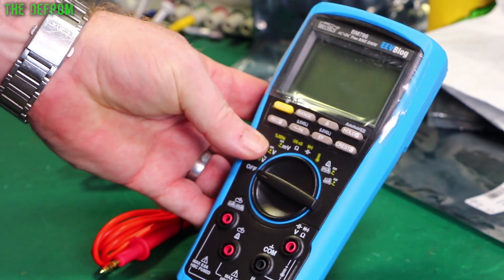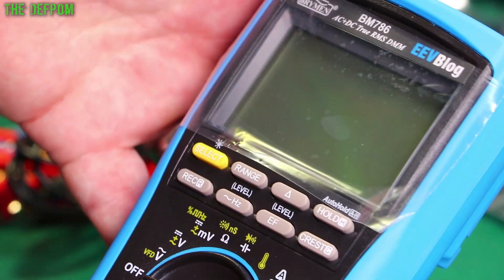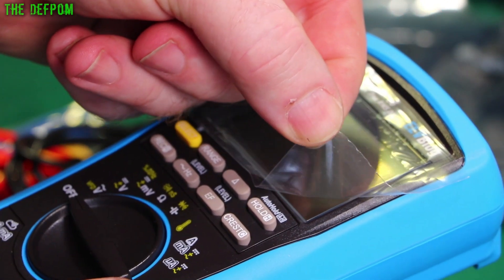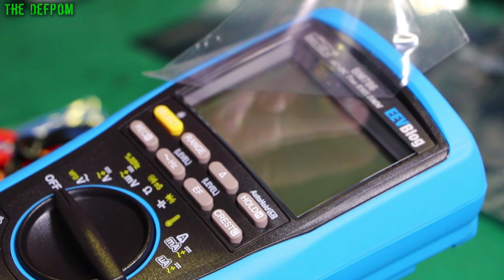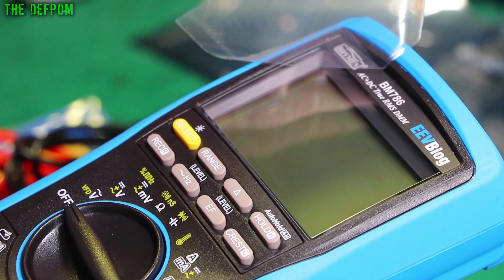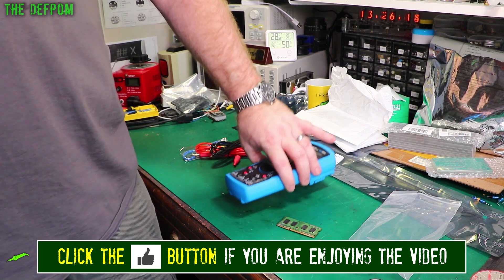I'm powering up today. Let's peel it — yeah, let's peel it. Here we go. There's even a nice new screen. So yes, another multimeter for the bench. Thanks a lot Dave.